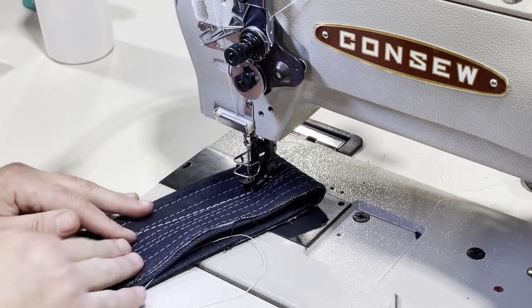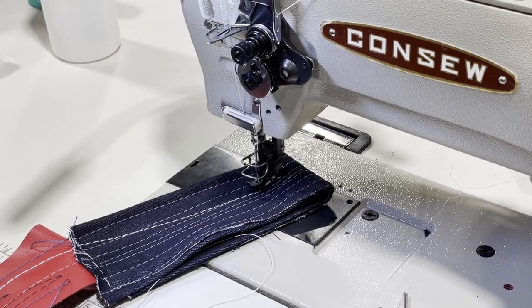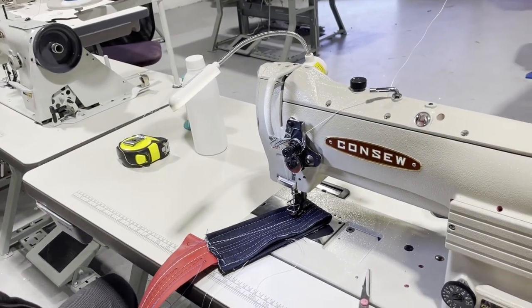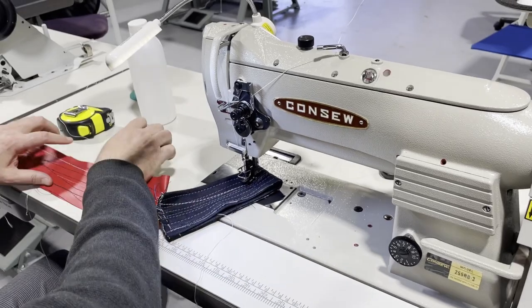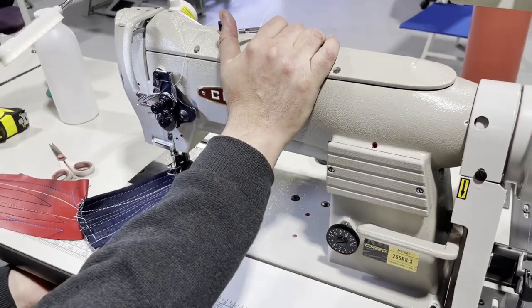So we're comparing the 255 RB-3 with the 206 RB-5. Both machines indicate needle size 135 by 17. I just want to show you inside — this is some heavy stuff going on in there. By the way, we are back on TikTok too now, for anyone interested.